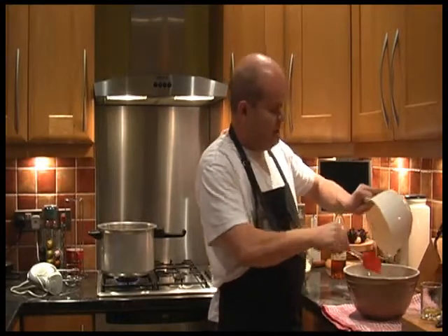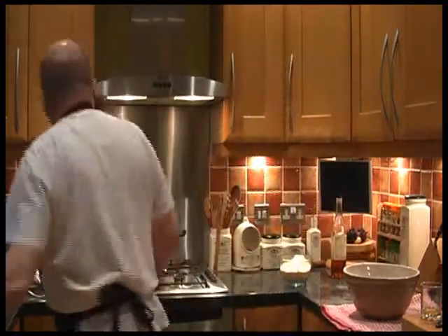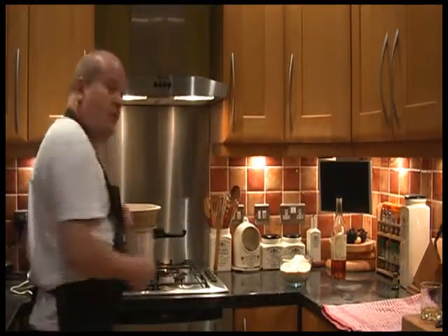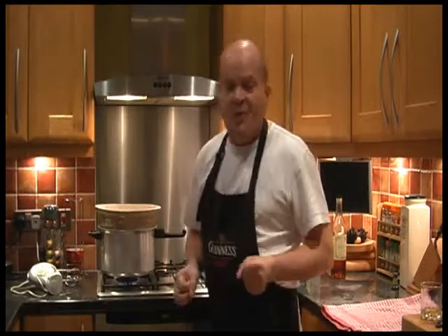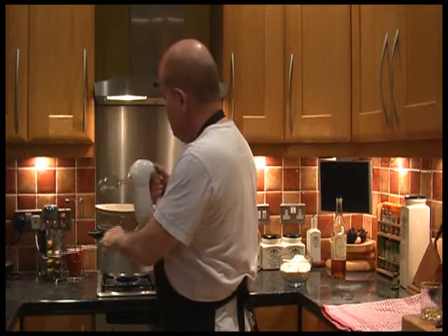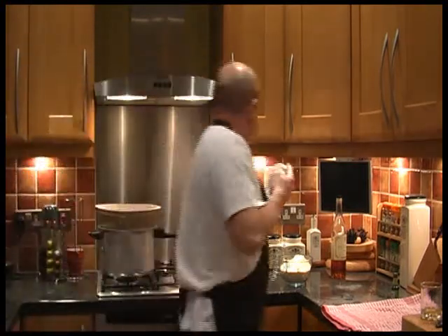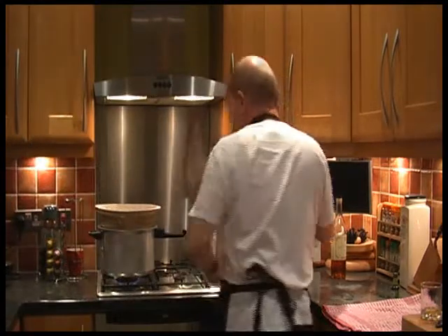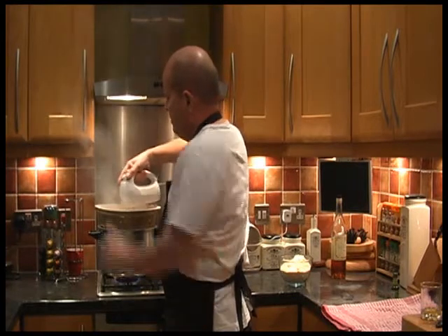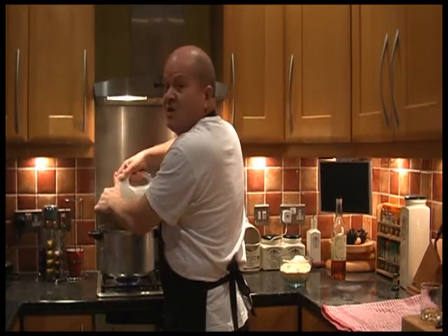Behind me on the cooker there is a bowl of barely simmering hot water, over which I'm going to place this, and then I'm going to whisk it for about 12 minutes until it's light and fluffy. When it's light and fluffy we'll come back. I'd put the whisk the other side of the socket — it might reach. We'll come back later. Try and keep the icing sugar in there. We'll come back when it's light and fluffy.